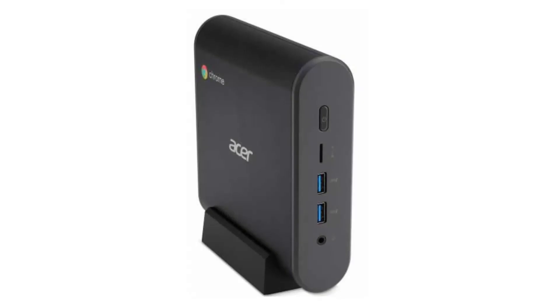Today we are looking at the Acer Chromebox CXI3. This series of Chromeboxes might just be the perfect Chrome OS desktop solutions — just add a monitor, mouse, and keyboard and it will make the perfect office, family computer, and perfect for schools. Enjoy!